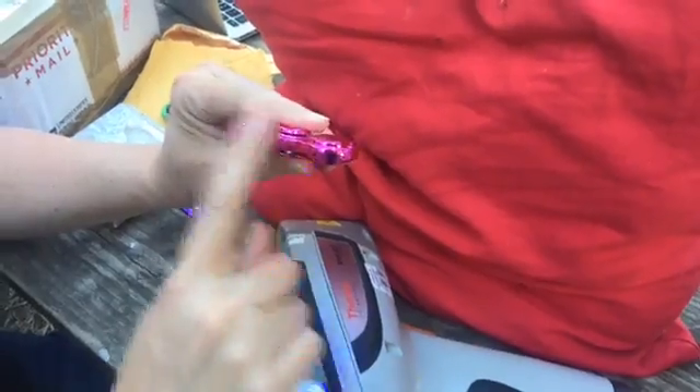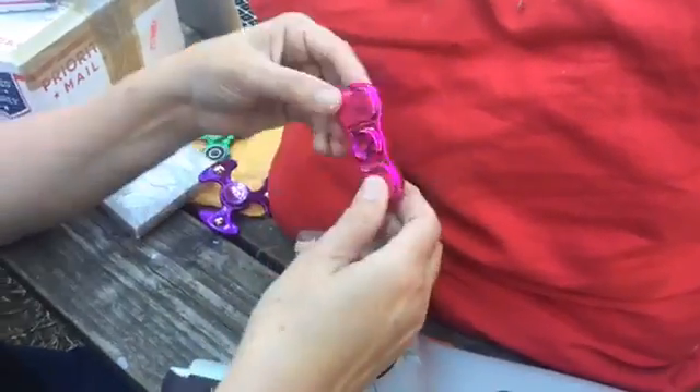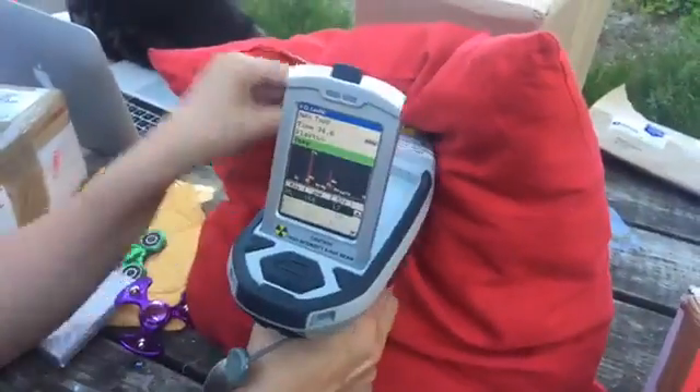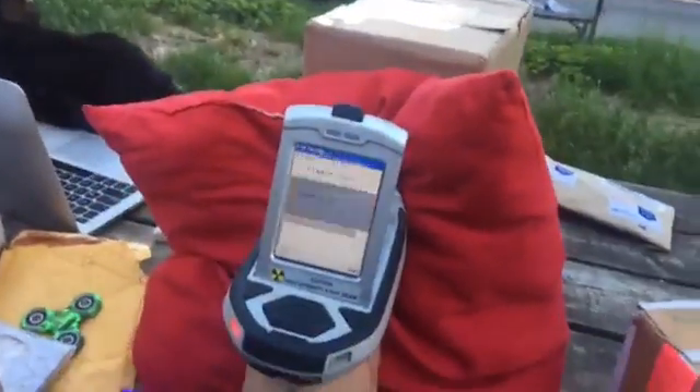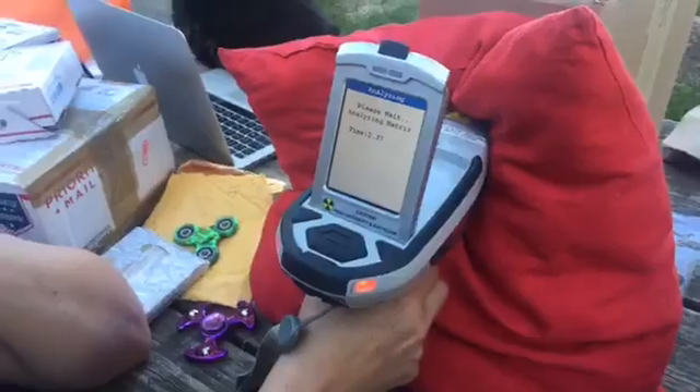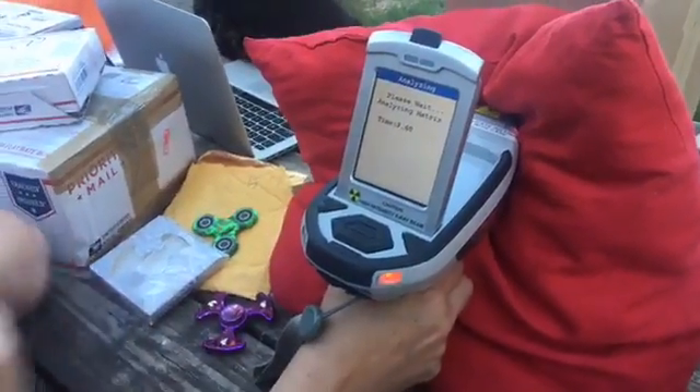So there's batteries in here. There's also a seam, and there's a lot of different components to test. So I'm going to put this one here. We've already tested the pillow and the box behind it — they're negative, so they're not going to interfere with the readings. And we calibrated the instrument. And I'm going to do a 30-second test.